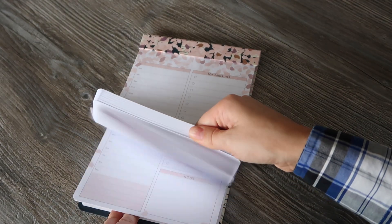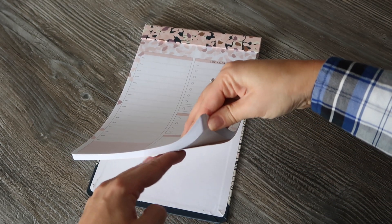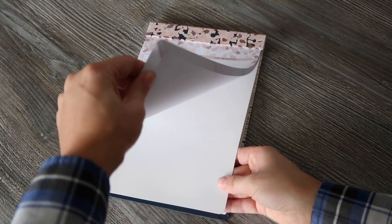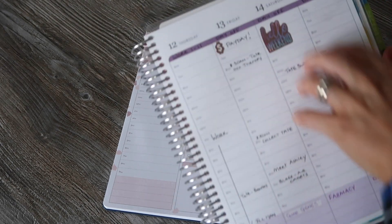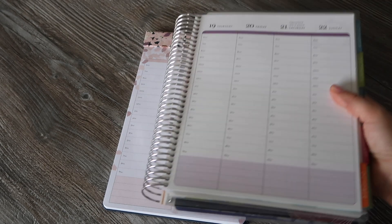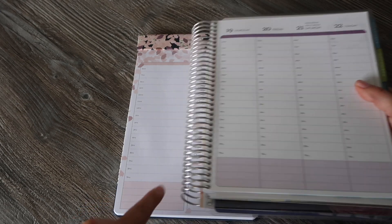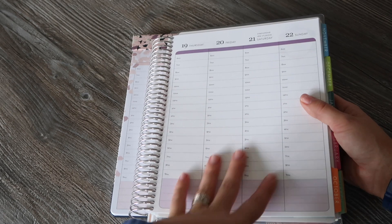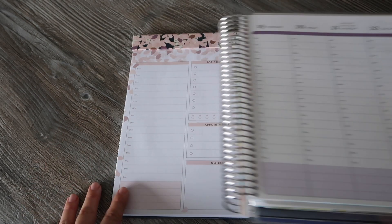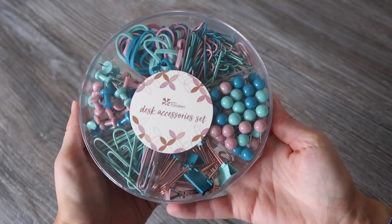Along with the colored sections at the bottom, there's a space for notes, appointments, hydration tracking throughout the day, and top priorities. I really like this — it would definitely be useful in a work situation. It looks like it has quite a few sheets, maybe around 50. I do have an hourly planner already, so it's almost a duplicate for me, but I think I can put it to good use — perhaps use this one in more detail at work and my planner more for home planning.